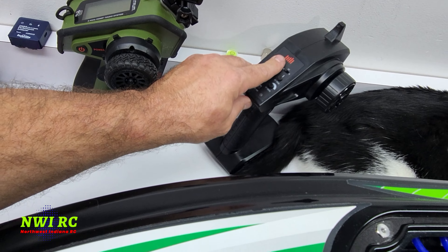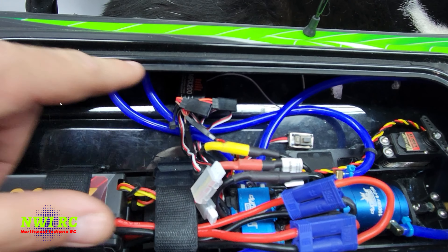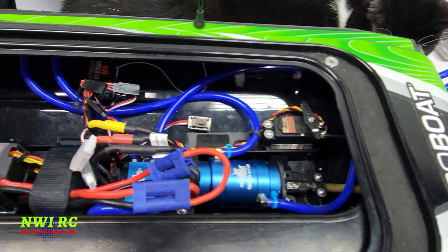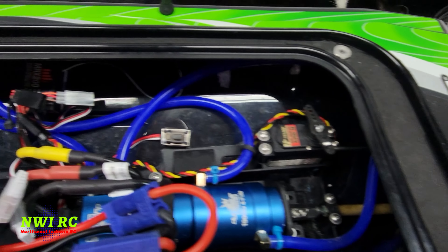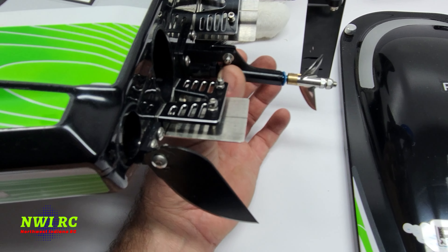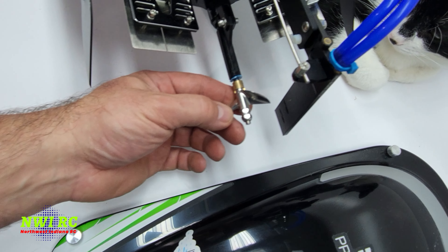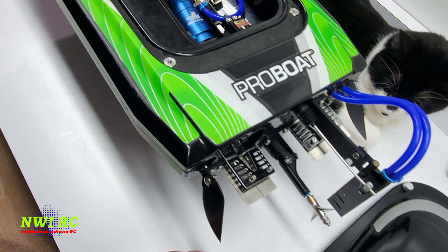I'm going to power on the radio. Eventually I'm going to get a receiver so I can bind it to this one, because you can't bind them with these older-style receivers. Let's turn on the boat and test the steering — we'll have to adjust some steering trims out there. If you remember from the last video, it has the RC Boat Bits upgraded parts in the back, and I want to do some adjustments on the stinger. I'm pretty sure that's the stock prop, though I can't be certain. Let's get this thing out for a rip and see how well she does.